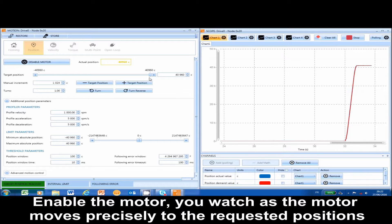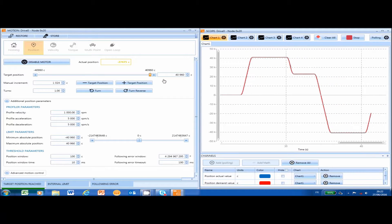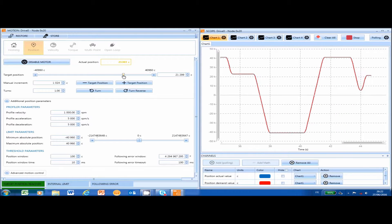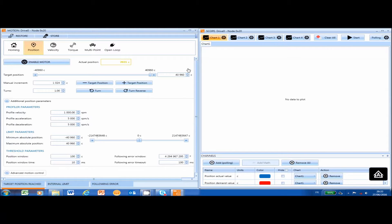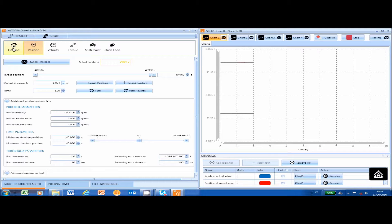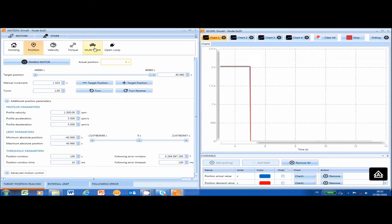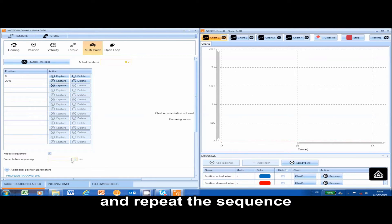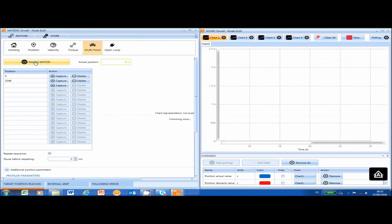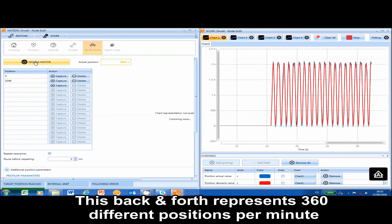Enable the motor and watch as the motor moves precisely to the requested positions. You can chain different positions together and repeat the sequence. Here we set the software to do a half turn and back — this back and forth represents 360 different positions per minute.